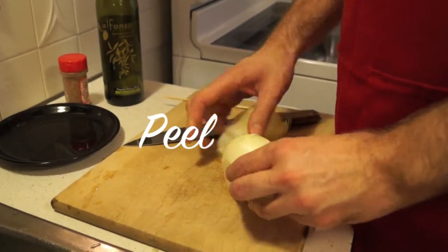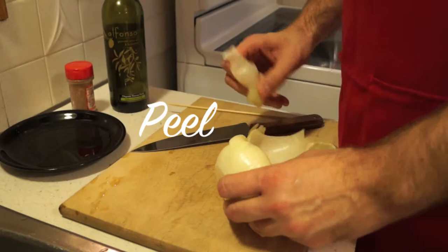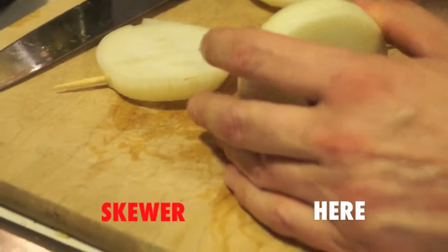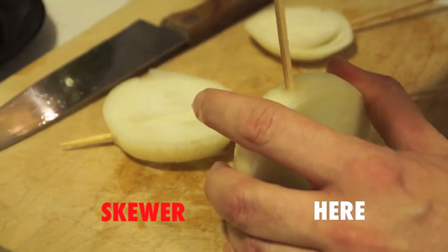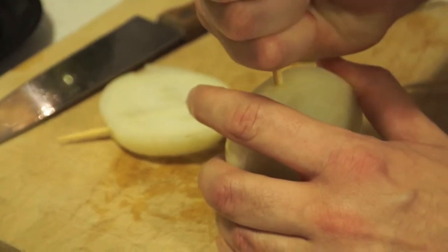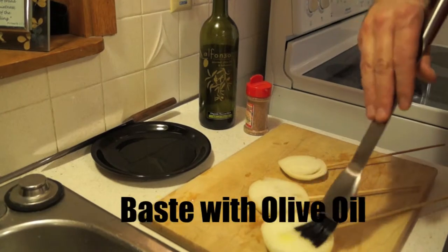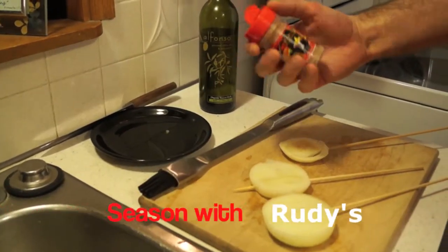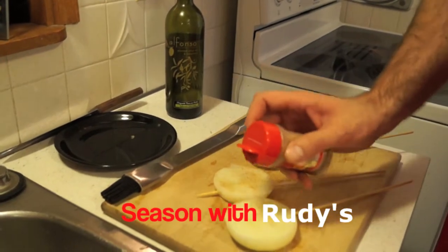First thing to do is peel out a layer of the onion, then we'll cut it into thirds. Now it's time to skewer the onions — that's how they get that lollipop look. Now that that's done, we're gonna go ahead and baste them with olive oil and then season them with some of the Rudy's pepper blend.